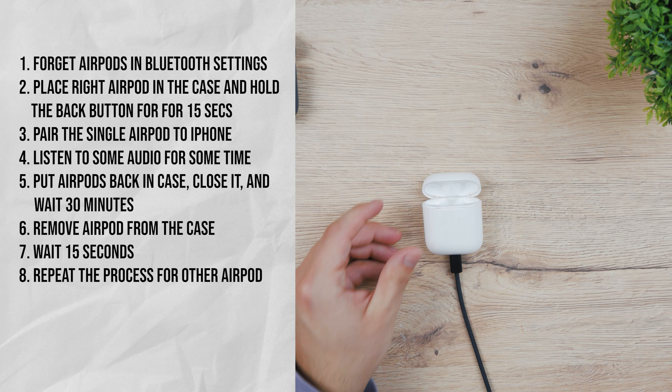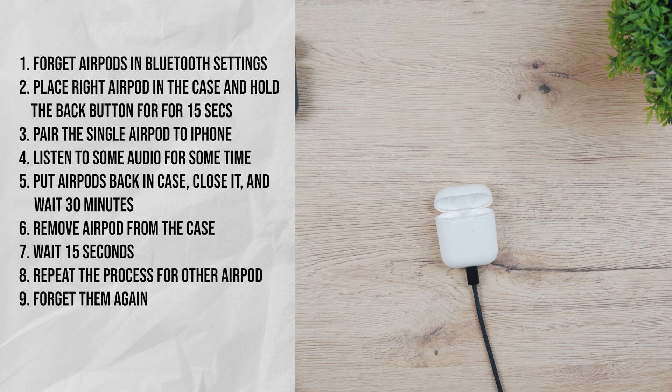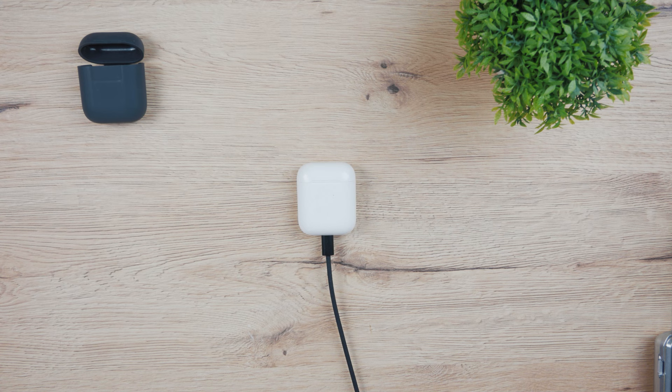After finishing all the steps again for the other one, forget the device in the iPhone settings. Then place both AirPods in the case and press the setup button on the case for 15 seconds while the case is open. You should see the white light and be able to pair them normally. This method is here to allow you to reset them individually, because it can happen that one AirPod won't be forgotten for some reason and it will keep its original name and therefore won't allow you to use them properly.